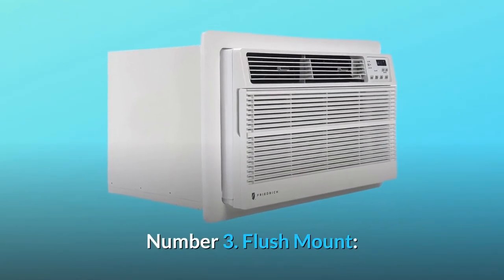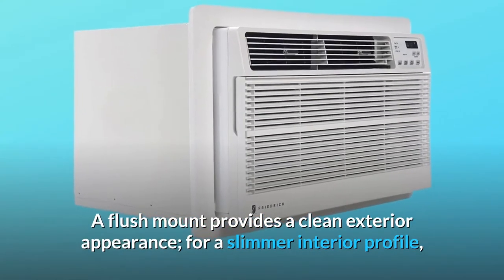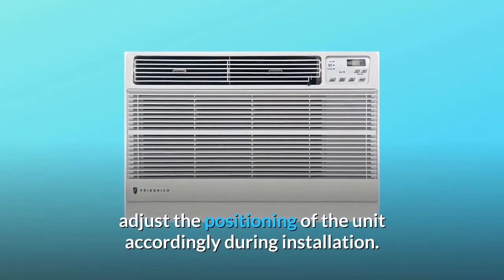Number 3: Flush Mount. A flush mount provides a clean exterior appearance. For a slimmer interior profile, adjust the positioning of the unit accordingly during installation.